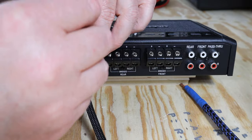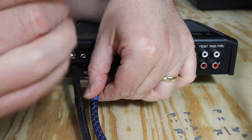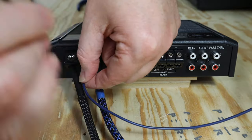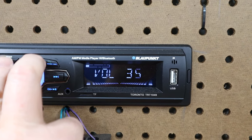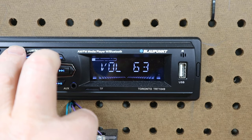Now that I know my target voltage, I'm going to hook the amplifier up — power, ground, remote, RCAs — everything except for the speaker wire. Then I'm going to turn the gain all the way down. Next, set the head unit volume to 75% of its maximum. So if my head unit goes up to 63, I can set the volume to 46 or 47.